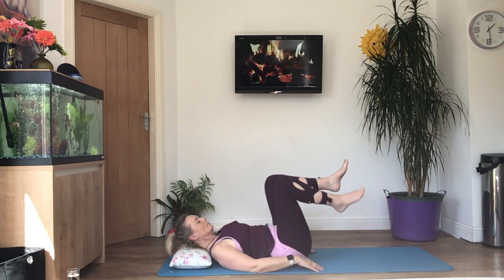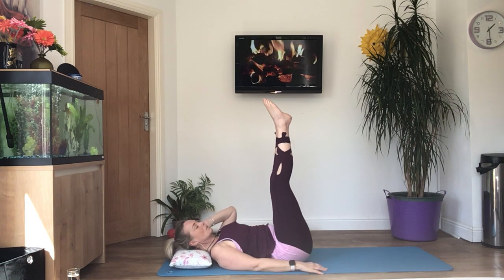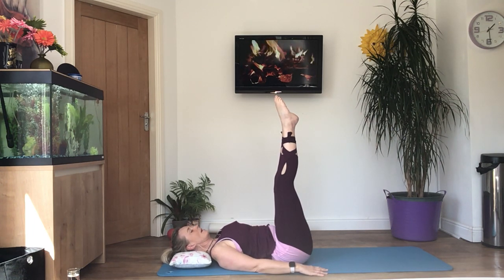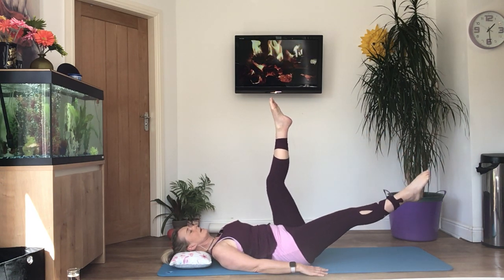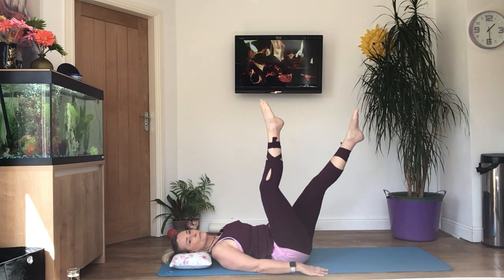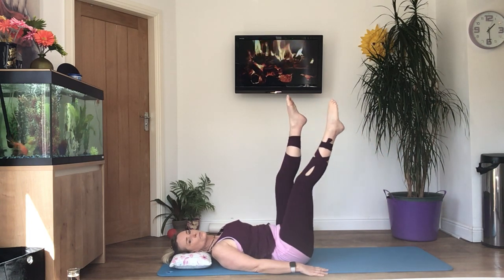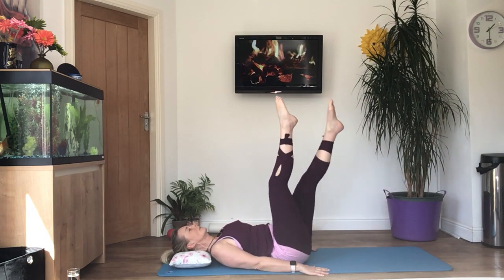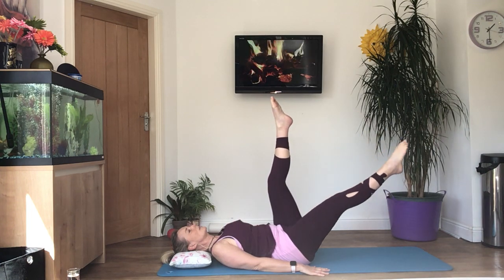We're going to do scissors now. Lift your feet off the floor and try and get your legs straight — if you can't, you can do this with bent knees. Point the toes, hands are down, tuck your chin under, take a big breath, tense, engage the core, press the ribs down. Start to lower one leg — don't go all the way down — and then swap over and lower the other leg. You've got both legs moving at the same time, crossing over each other. Concentrate on keeping that core engagement — don't let the small of your back come off the floor. See if you can do a bigger range of movement now; if not, carry on with the smaller one. It's important that you keep the core engagement on this one.